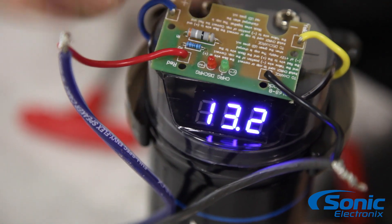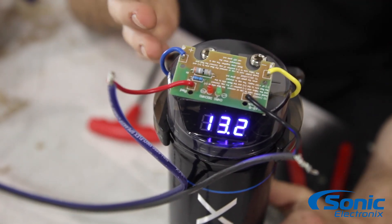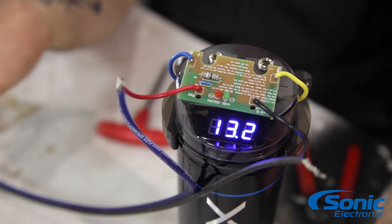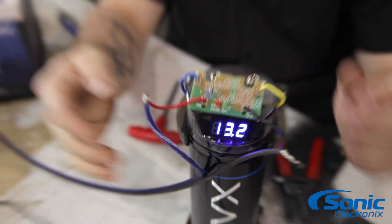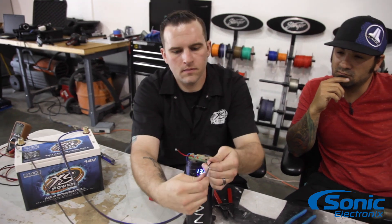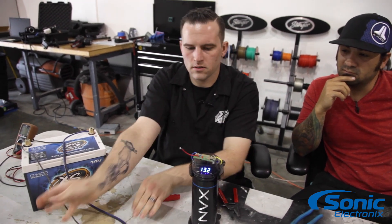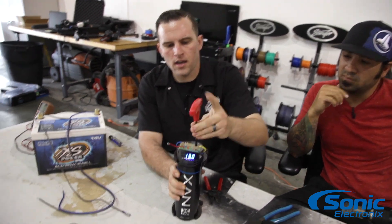Alright guys, you can see here our charging tool — the green LED light is now completely off. We're approximately a little bit over 13 volts, so we now know our capacitor is fully charged and ready to be installed. We're gonna go ahead and disconnect the positive lead, then the negative lead. Don't let those touch, and we're gonna go ahead and remove the charging tool.